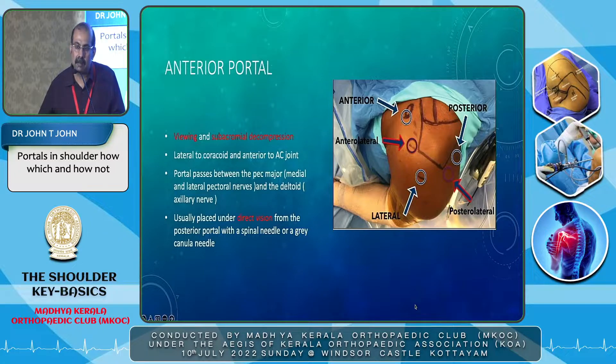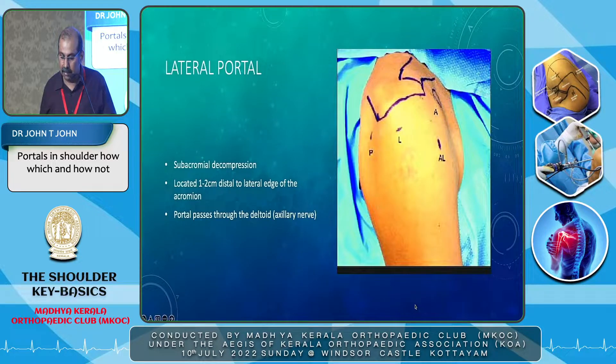The next portal is the anterior portal. It can be used for basic work starting with the glenohumeral joint — all the Bankart repairs and SLAPs. Then you come to the acromion for subacromial decompression and cuff work. The anterior portal comes in the anterior aspect — it is lateral to the coracoid and anterior to the AC joint. It is usually placed under direct vision from the posterior portal with a spinal needle or a grey IV cannula, that is a 16-gauge IV cannula. The lateral portal is commonly used for subacromial decompression and cuff repair, located 1 to 2 cm distal to the lateral edge of the acromion.